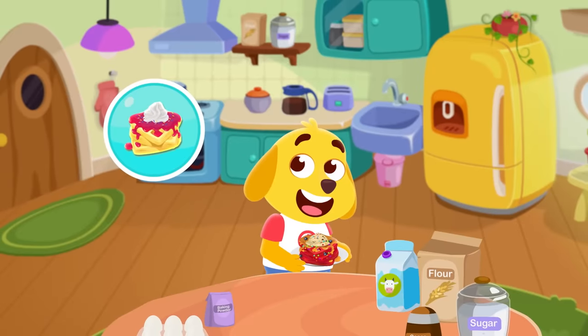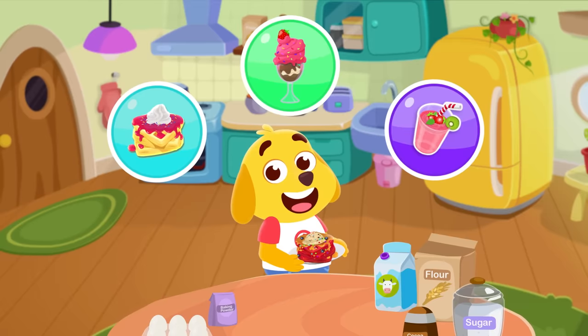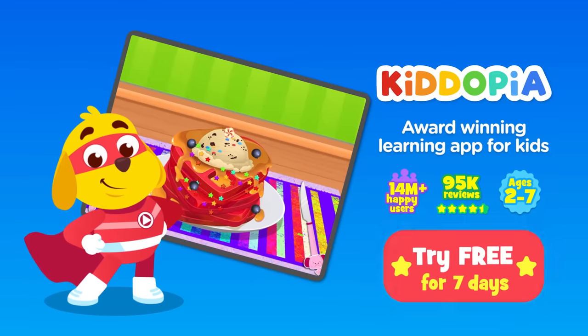Make waffles, ice cream, smoothies, and more in Kidopia. Download now and try for free!